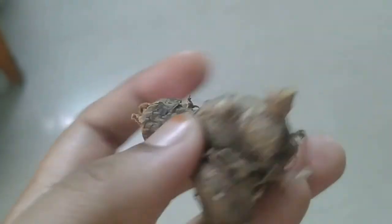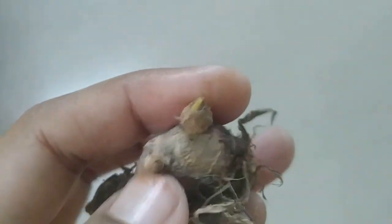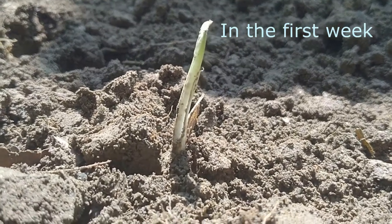Growing herby is very simple. Whenever we get herby from the market, we might have noticed some small sprouts coming out on the sides of the herby. And if we see such a sprout, don't throw the herby away. Rather, go and plant them in soil. In one week's time, you can see how nicely it has come up.